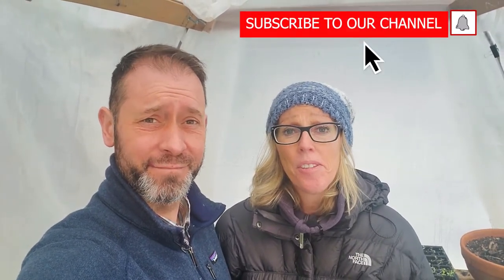Hey everybody, Shawn and Allison here from Spoken Garden. Today it's still wet and rainy with a lot of snow out there, kind of cold. So we wanted to show you inside our greenhouse an update of what's going on. This is kind of a perfect day to come inside but still be in the garden, because it's cold outside and it's slushy and it's just a weird day.